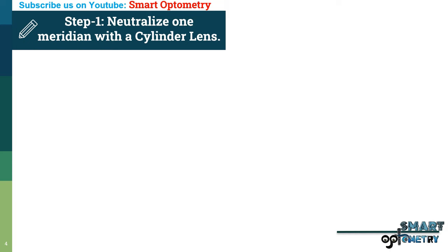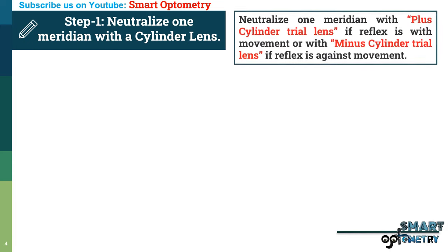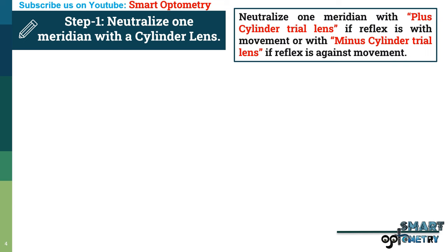Step 1 — neutralize one meridian with a cylinder trial lens. Neutralize the meridian with a plus cylinder trial lens if the reflex is with movement, or with a minus cylinder trial lens if the reflex is against movement.